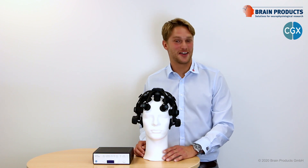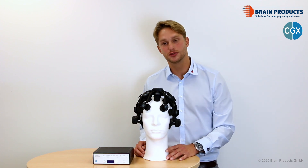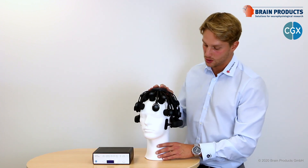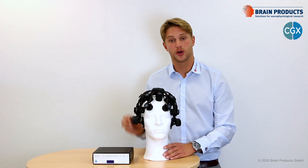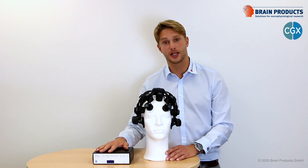If you're interested in having more information on the CGX Quick 20R, please click on the link below to sign up for the upcoming webinar, where we're going to give you a detailed overview of the headset components. We're going to show you how to record data as well as how to set up wireless triggering.